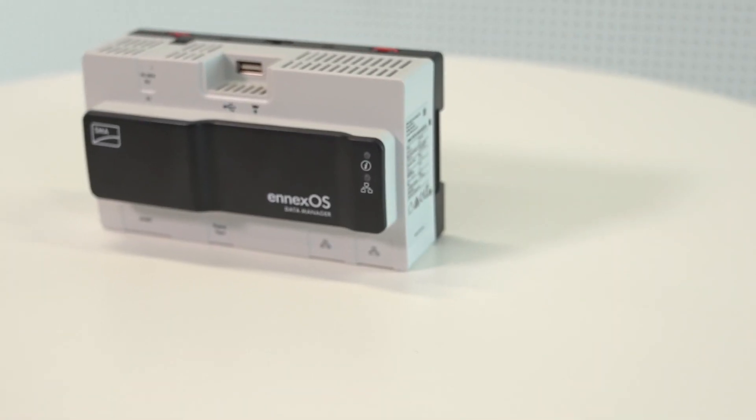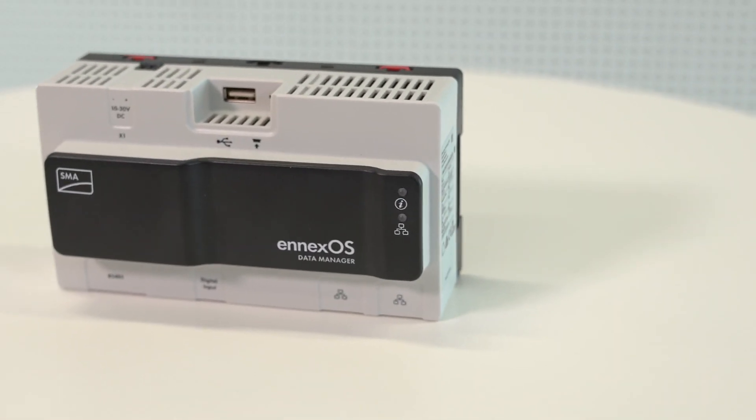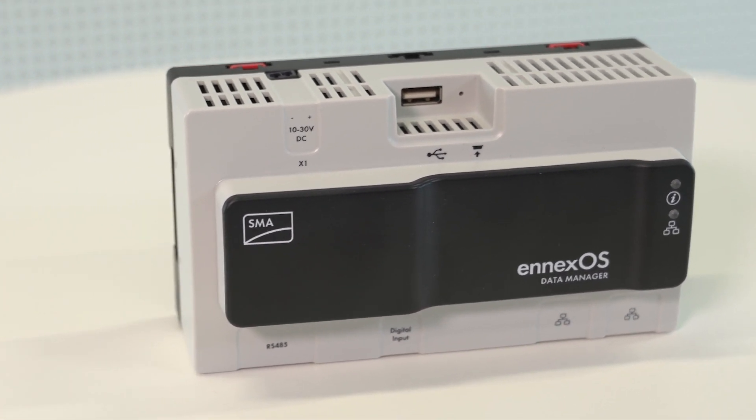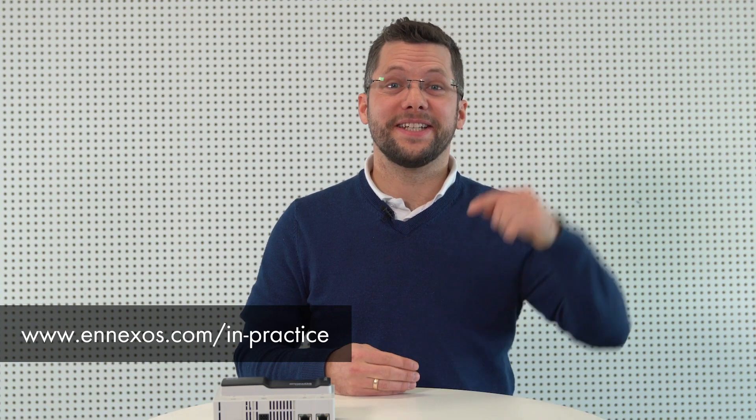Hello and welcome. Today, I will show you how to install the new SMA Data Manager M. This tech tip is the first in a series of videos about our new products based on SMA's NXOS platform. You can find an overview of the videos here.